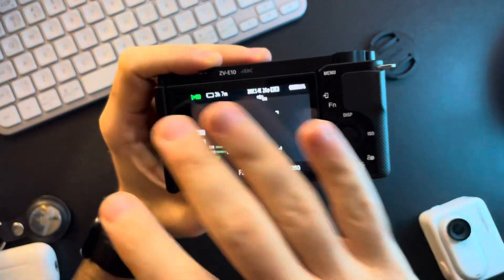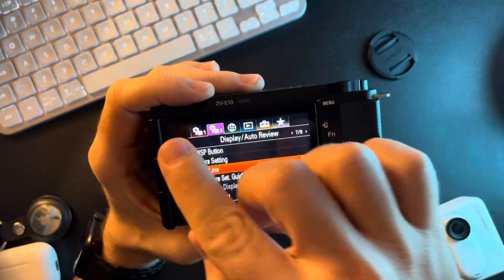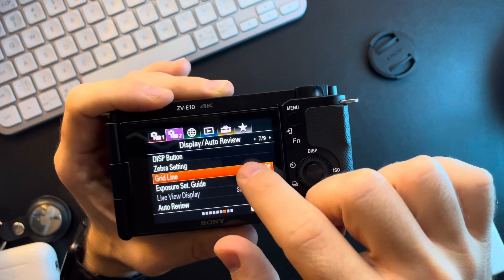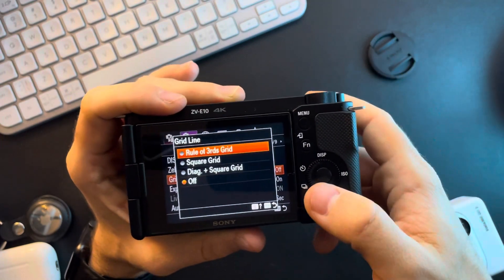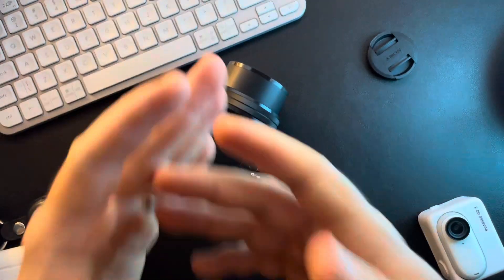It's pretty easy — you just have to open the menu of the camera. In the menu, go to the second tab, seventh page, and you are going to find the grid line as the third option. You can turn it on or off by selecting from that list. Don't forget to subscribe and see you in the next one.